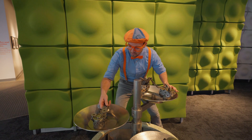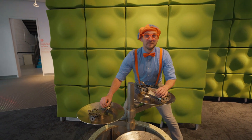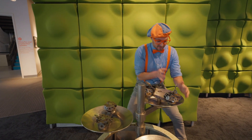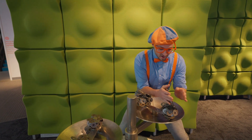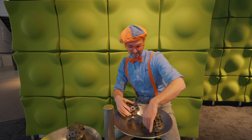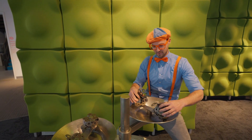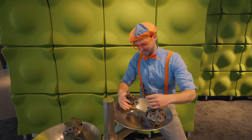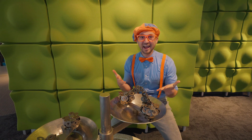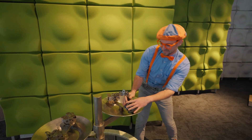Whoa, what is this? It makes some cool noise! But they actually stick together! Look! I know what these are! These are magnets! Let's see if we can make a rainbow-type shape! Yeah! We did it! Cool! Magnets are awesome!